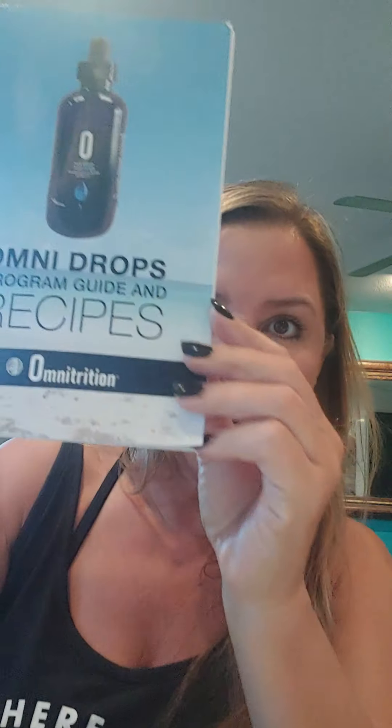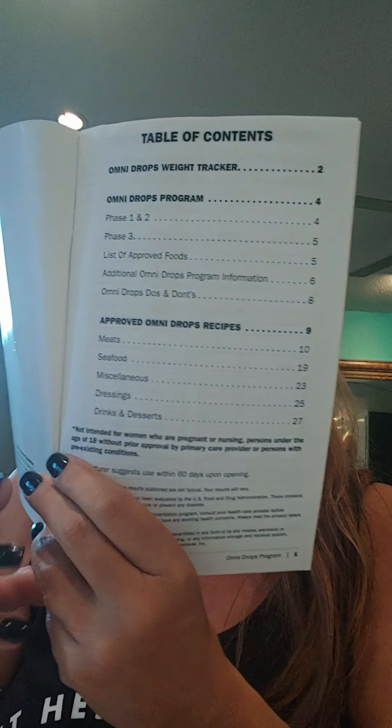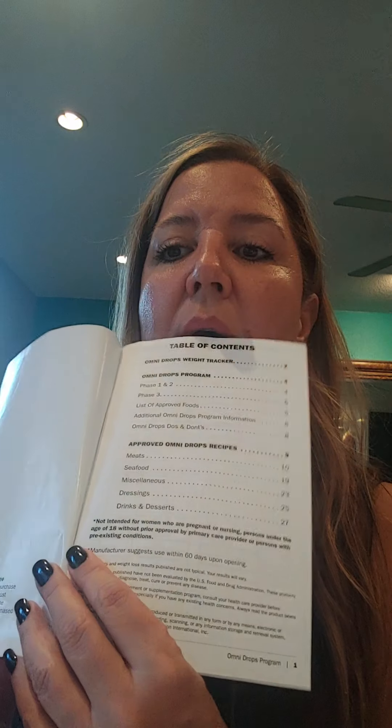I'm going to keep it short and sweet. The first thing you need to do when you get your drops — or if you already have them — is read your Omni book. It's only eight pages and it will show you what to do on phase one, phase two, the list of approved foods, and the rest are recipes. Send me a message if you want me to email you recipes, and I also have short two and five minute clips of me actually meal prepping the food. First and foremost, you need to get a scale to weigh yourself and to weigh your food.